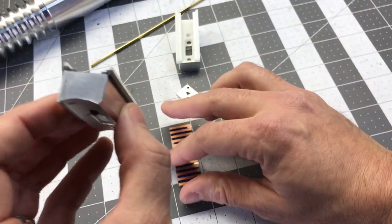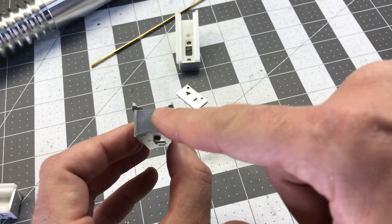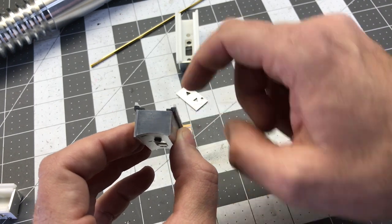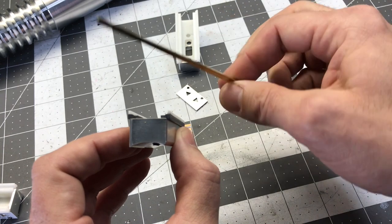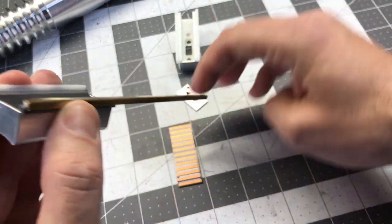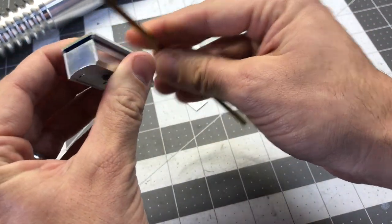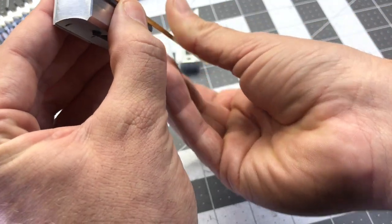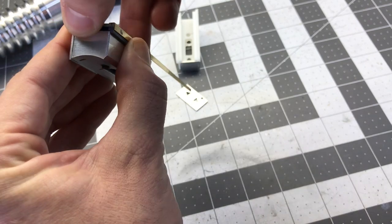This one here I painted in such a way so that we replicate the ABS here and then the styrene here, as on the original prop. And then we will cut a length of this brass T-strip to around two inches.